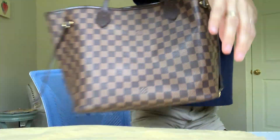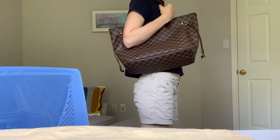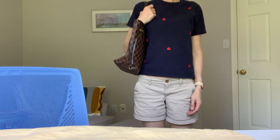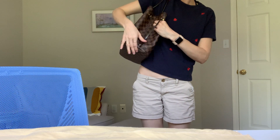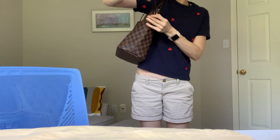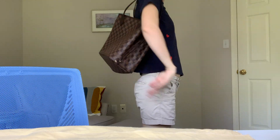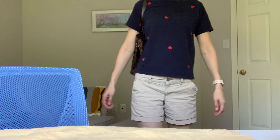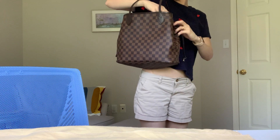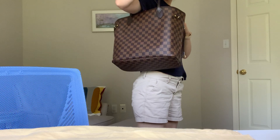I'll put it on for reference — I'm about five-six and a half, almost five-seven. This is how it looks from the side and from the front, and here it is cinched in as well. Because the bag is open, it's really easy to get things in and out — you just reach in and take things out easily.